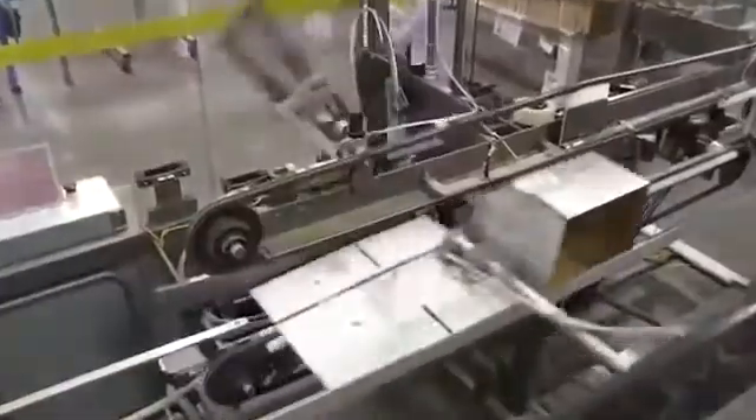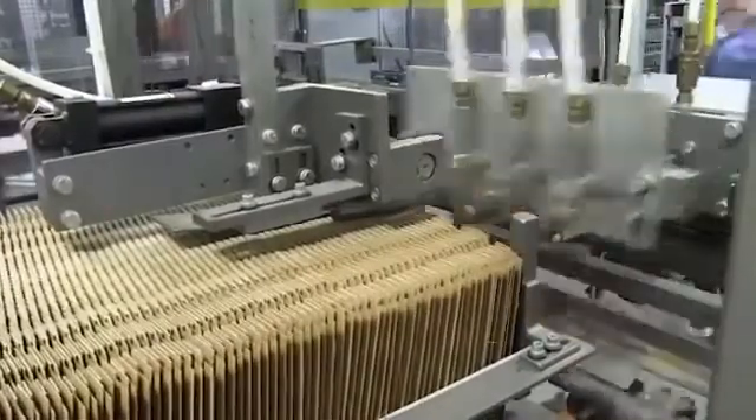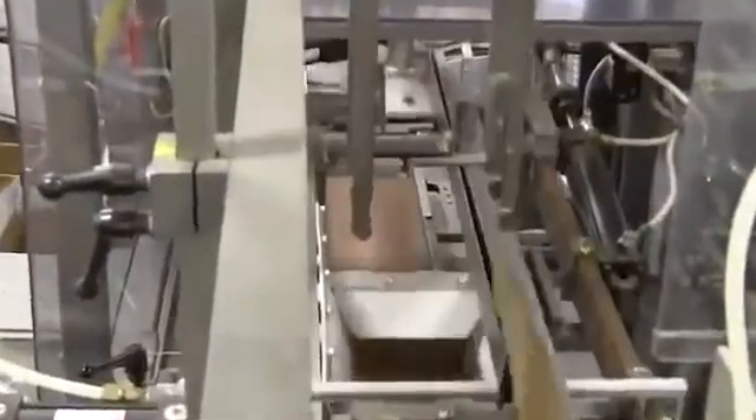The tubes are then discharged from the tube filler and transferred to a robotic case packer. The robot packs two cases at a time, 36 tubes per case. After the cases are filled, they are inspected for proper case count, and random samples of each case are inspected for quality and weight verification.